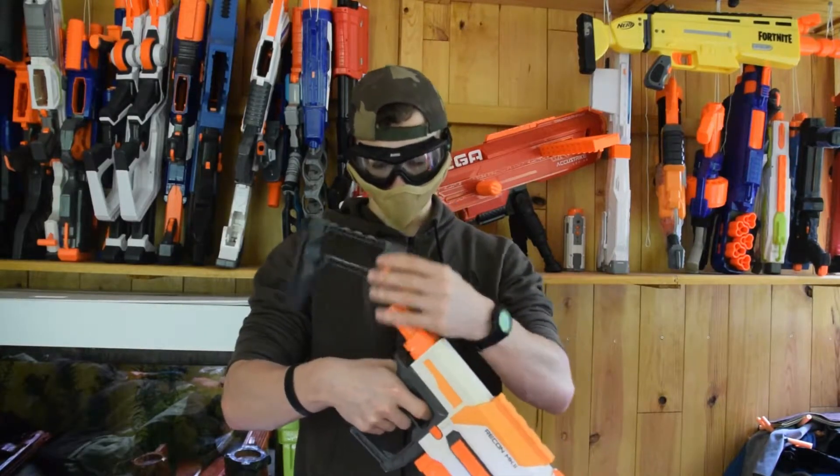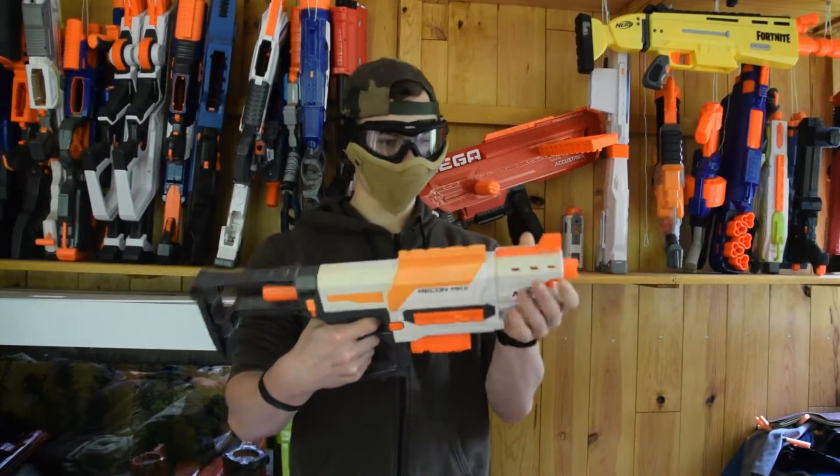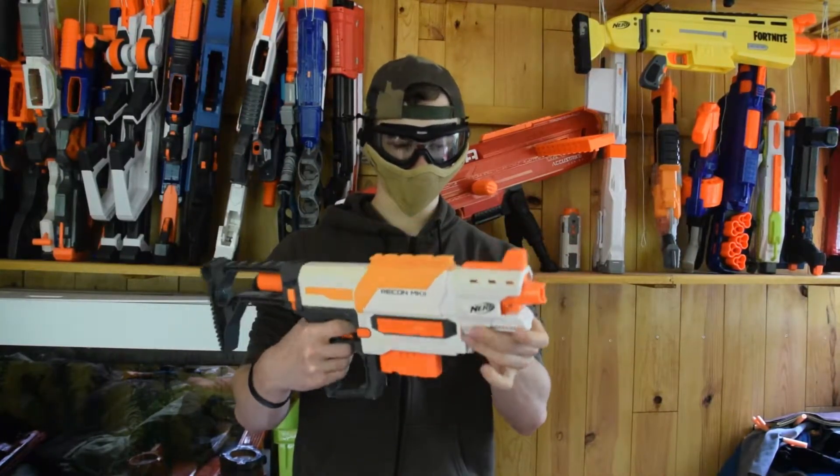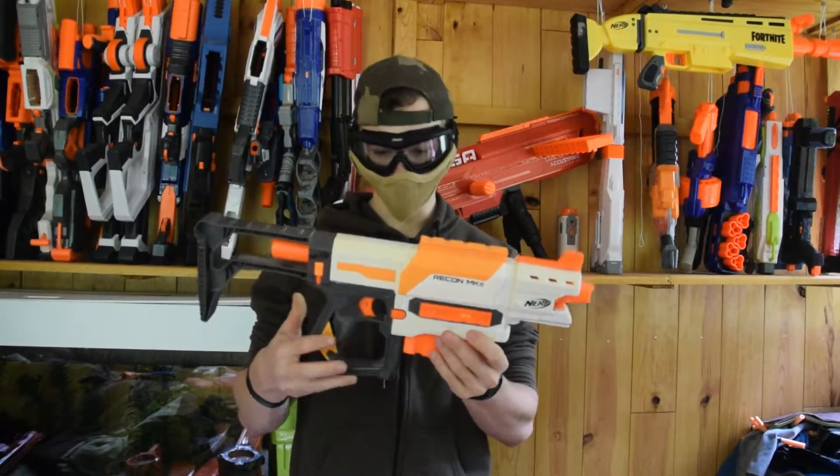On a également une attache cross et une attache rallonge de canon. Donc esthétiquement, moi personnellement, c'est pas mal, j'aime bien.